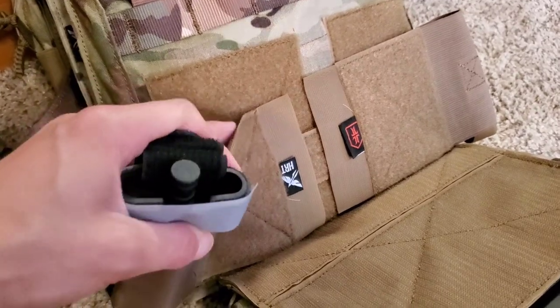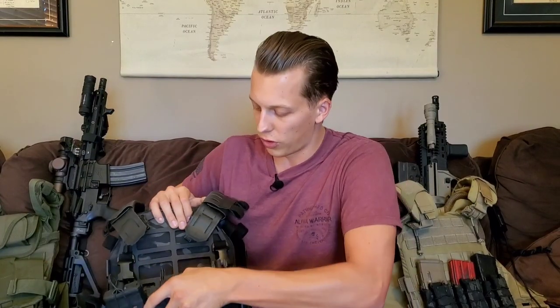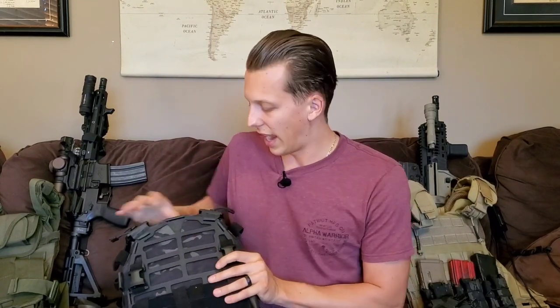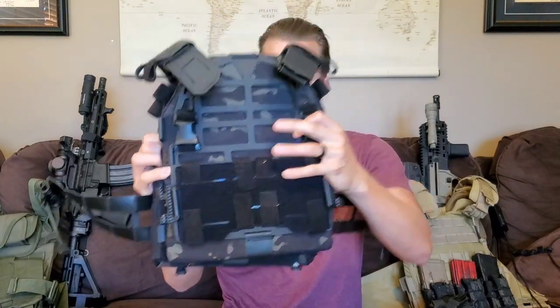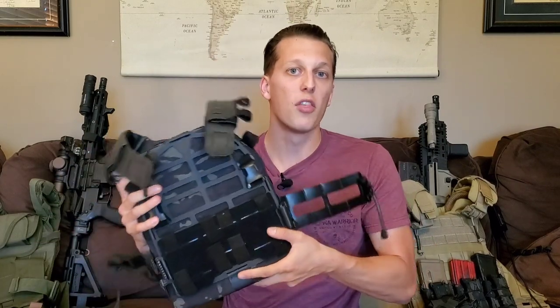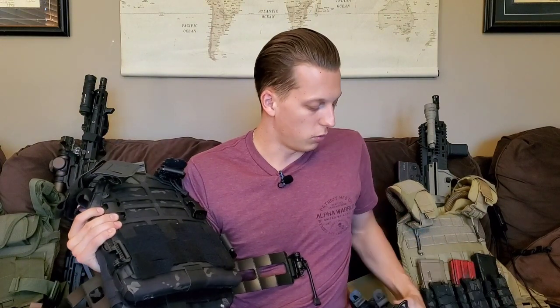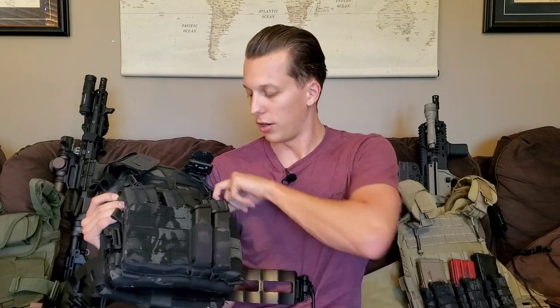The placard system isn't really new but I get a lot of questions on it because people aren't sure exactly how it works. It's as simple as taking those clips off, pulling it down, and putting a new one on. It also confused me when I first started because I thought MOLLE was the only option. And what's cool is placards from different companies can work on other plate carriers, so you're not stuck with just one brand.